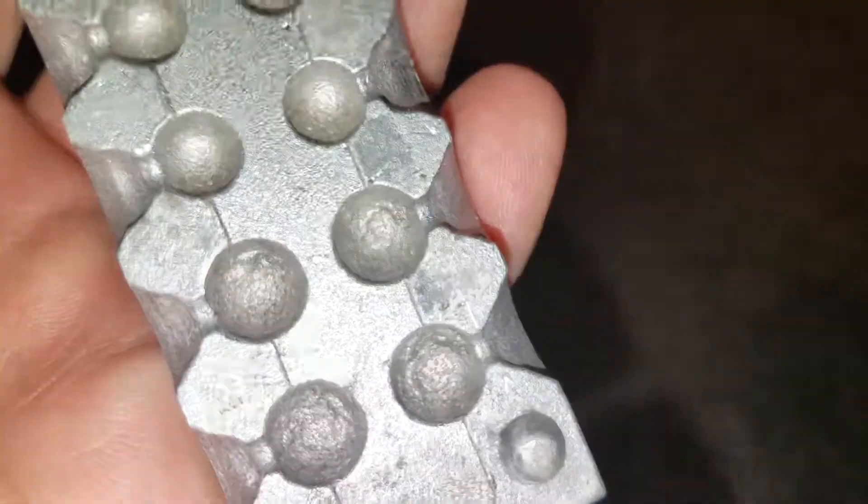That would be really cool for my .410 shell — if that's number four shot, I can use it. I can't really find any information about this mold, so if you guys find anything, please let me know.